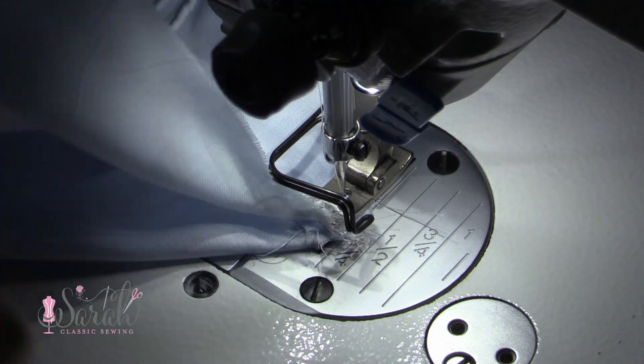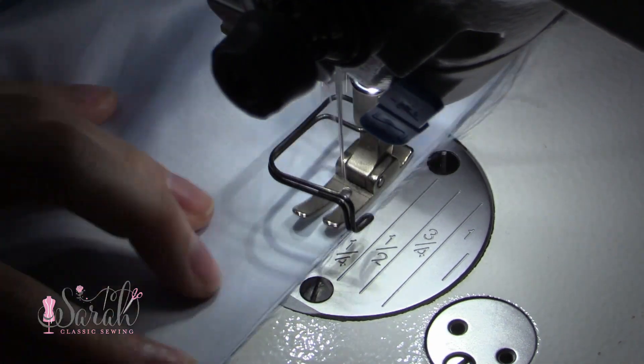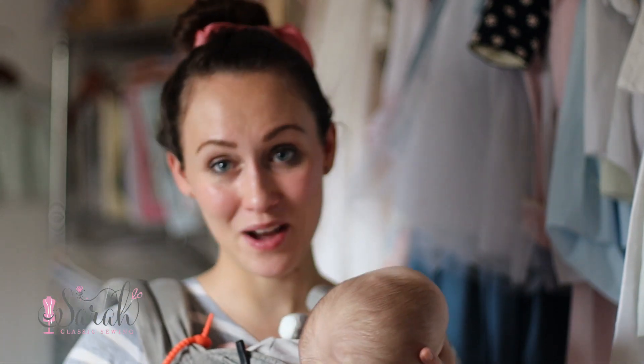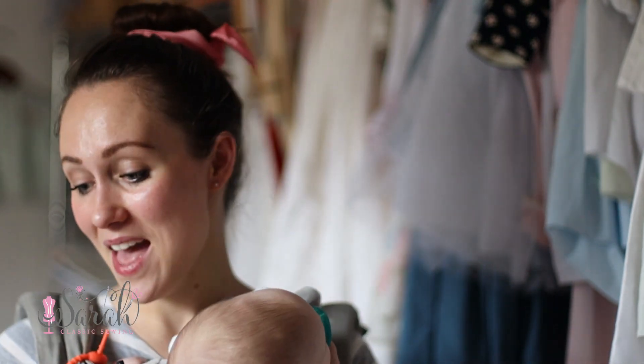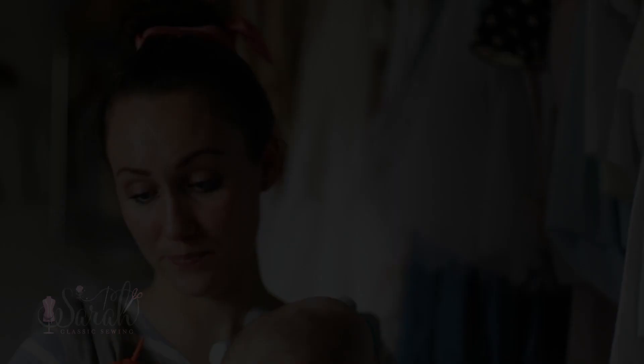I'm going to be joining the side seams together using French seams, and that's all I'm going to do in this video. I hope it was helpful and I hope you guys are enjoying this series — I think we should do some more of them. If you have any questions, please leave them in the comments below and I will do my best to answer them. I appreciate y'all for watching and I hope to catch y'all next time.